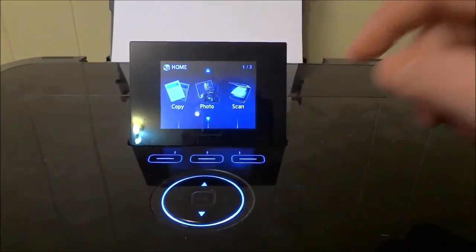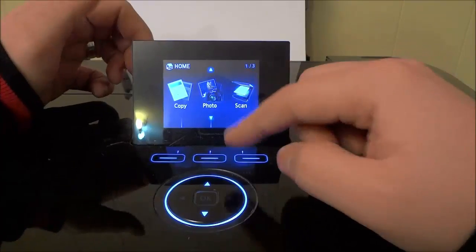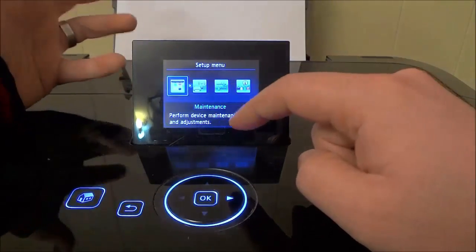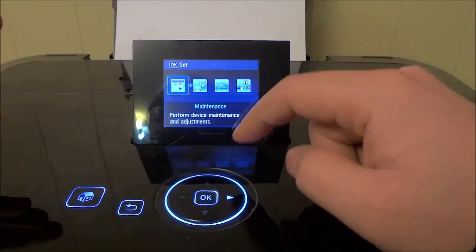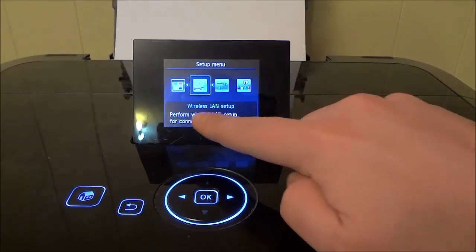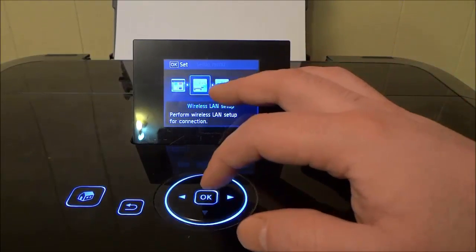Let's go ahead and start. You're going to look for either a setup or a maintenance section of the menu. I can see there's 'Setup' right here, so I'm going to select that. Now you're going to look for a wireless network or wireless LAN setup option — something like that. I'll select 'Wireless LAN Setup' — 'Perform wireless LAN setup for connection' — that's the one we want. I'm going to hit OK.